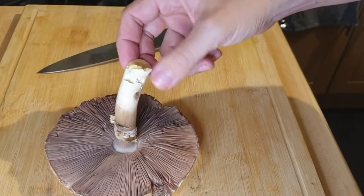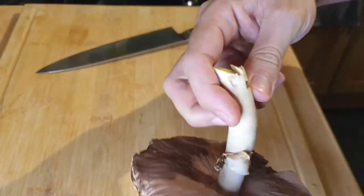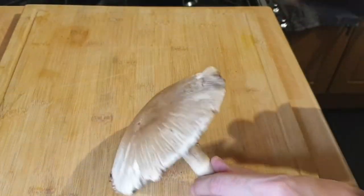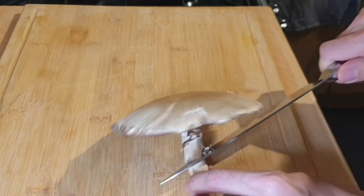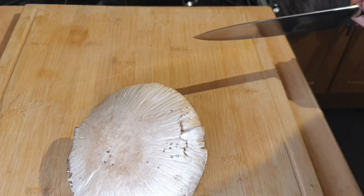You can see these are really incredible. Now you always have to check in the stem for any little maggoty things. This one did actually have quite a few maggots just in the stem, so I cut a little bit off and luckily they didn't go too far up into the mushroom.